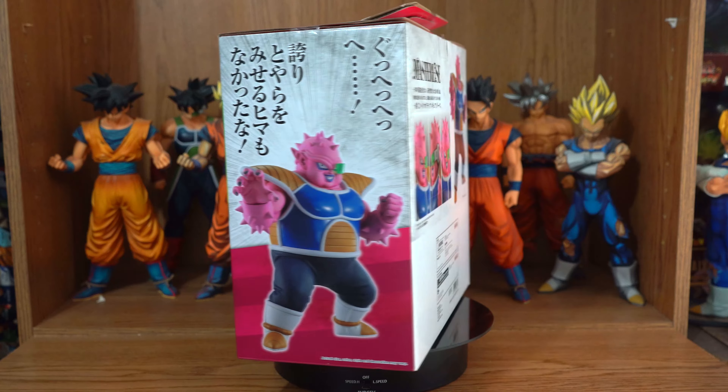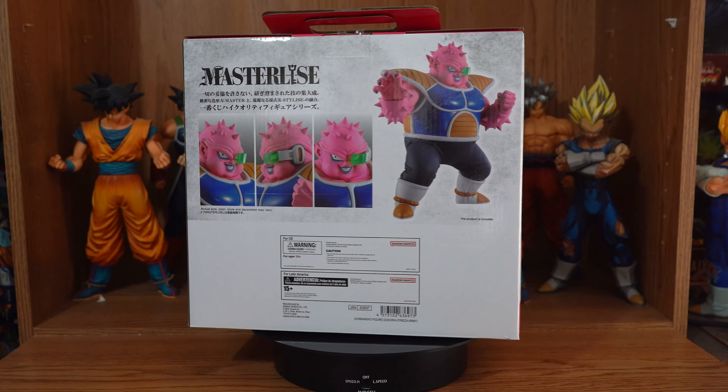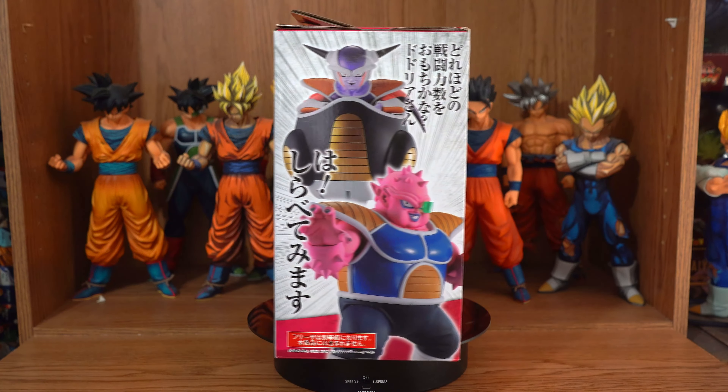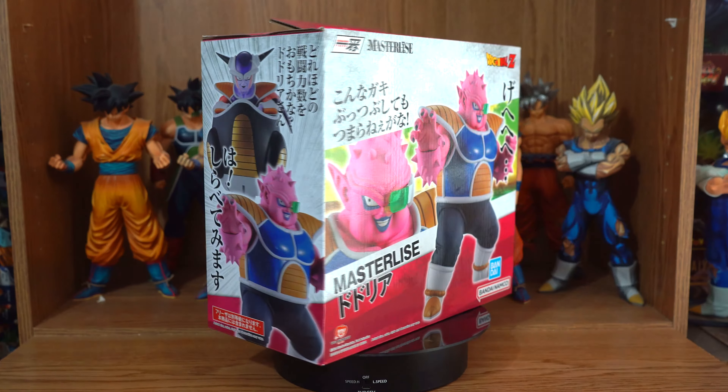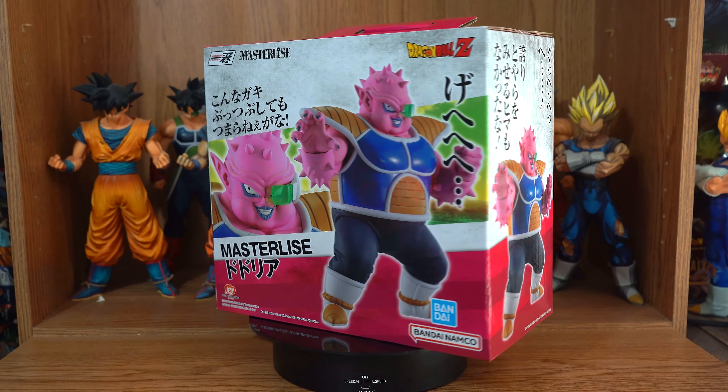This is the overseas version of the February 2023 Ichiban Kuji. He was prize C, and I got him from Amazon. Link in the description box below, as well as links to other places you can buy this figure.